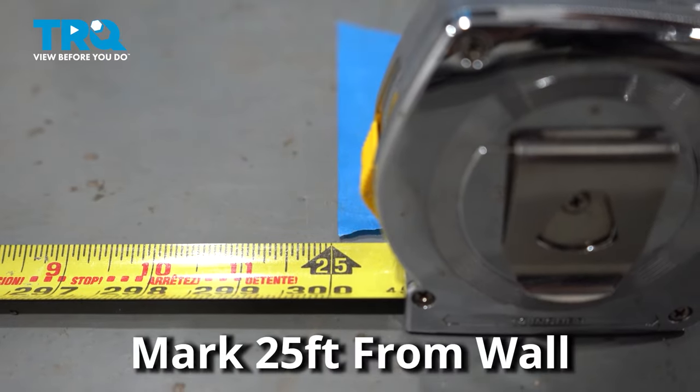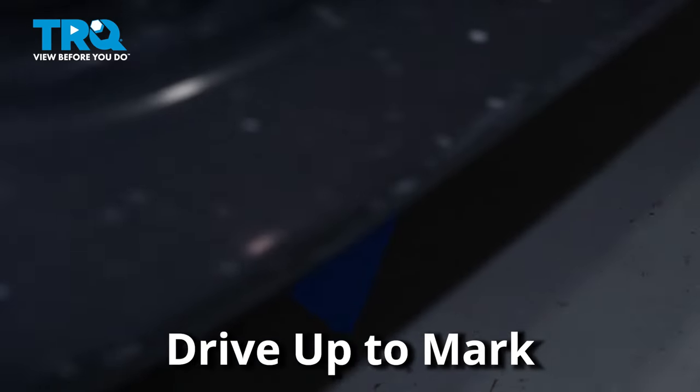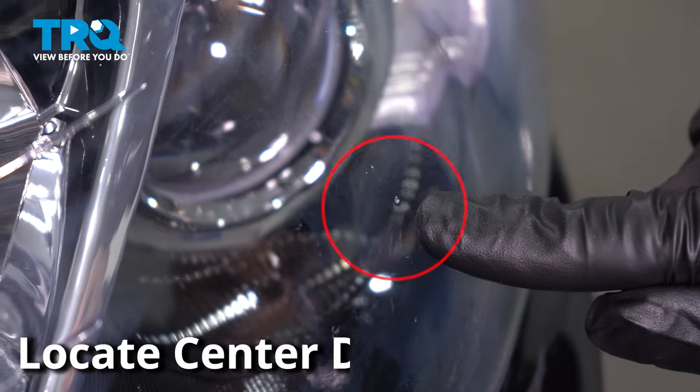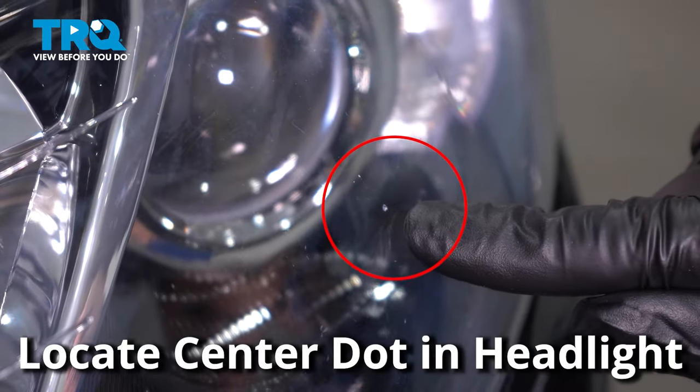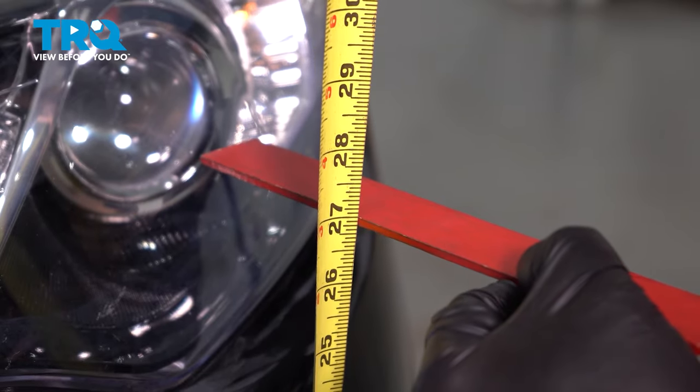Measure 25 feet away from that wall and mark the ground. Drive your vehicle up to that mark. With the headlights off, look for the center dot in the headlight lens. Measure from the ground to that center dot — you can use a ruler to help you out.